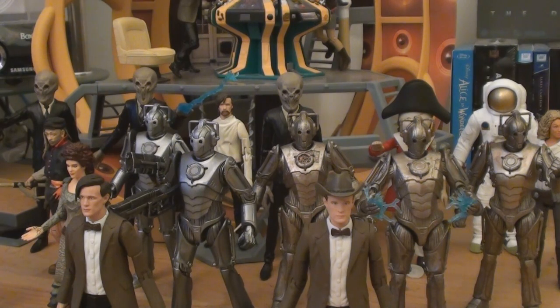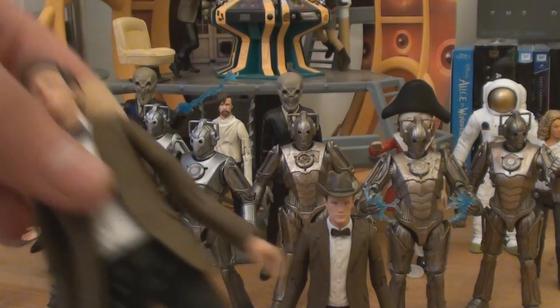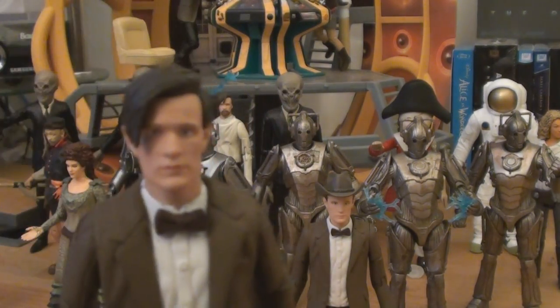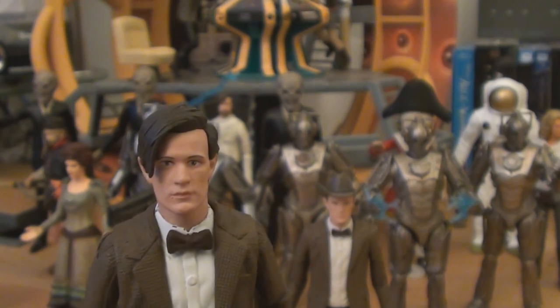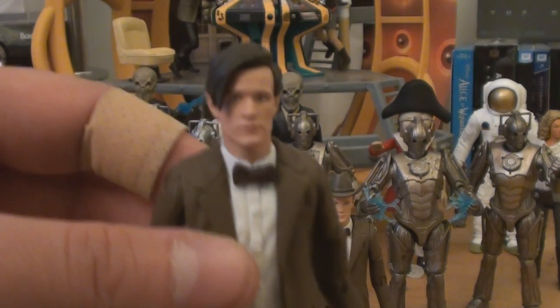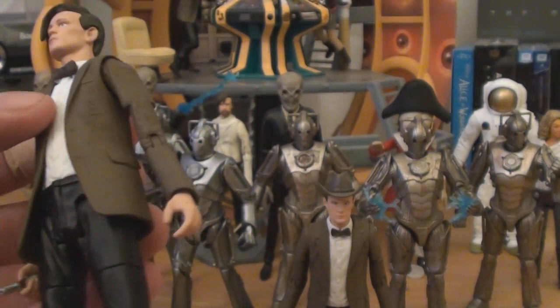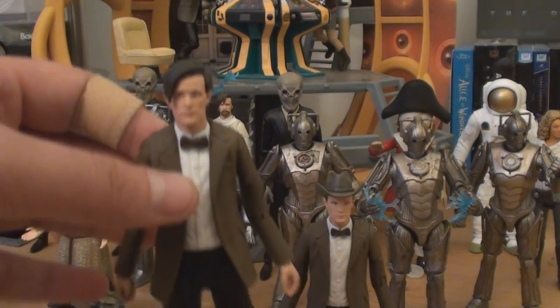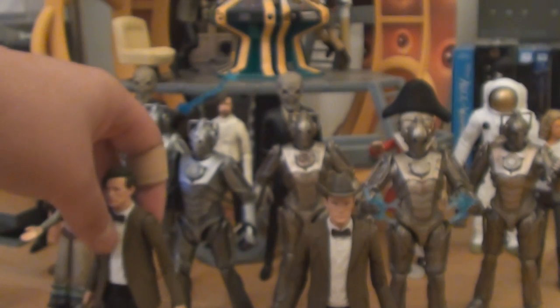Also in that wave was a variation of the blue shirt Doctor — white shirt — to go along, I guess, as a companion figure to the Doctor with the Stetson from The Impossible Astronaut. So you've got a Doctor as he was for most of the series, which is brilliant. This is one of my favorites. I absolutely adore this Doctor. I think I'm going to go so far as to say it is the best Matt Smith figure so far. So if you want a definitive Matt Smith figure, pick up this bad boy. Brilliant figure.